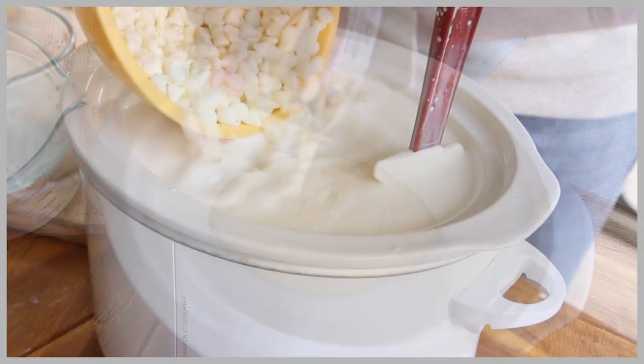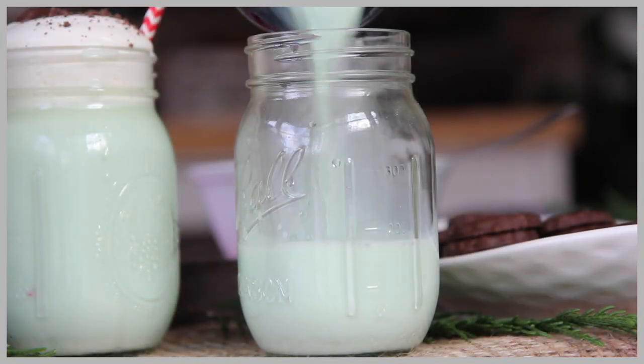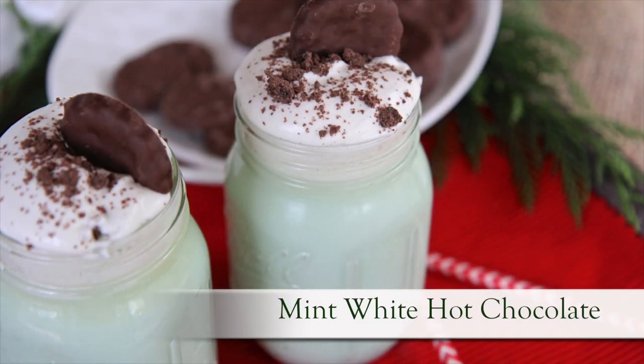Hi guys! Today on Diva Skin Cook we are breaking out the crock pot and we are making the creamiest white hot chocolate ever! We're going to add in that splash of mint to make it all cool and tingling. It is mint white hot chocolate time! Let's go!